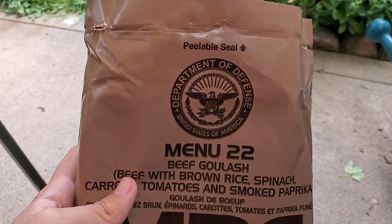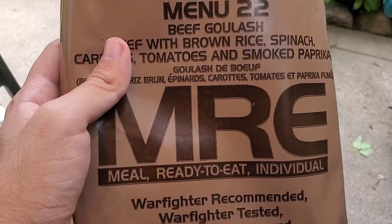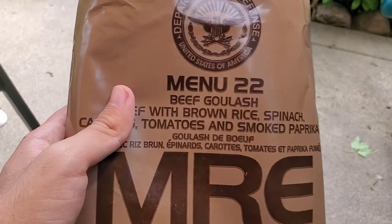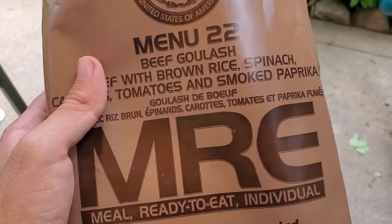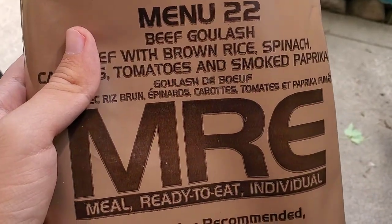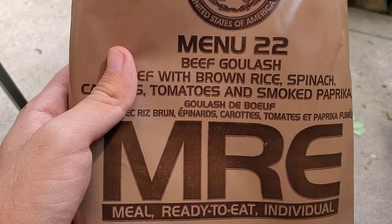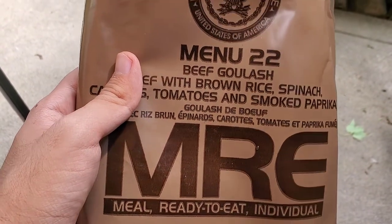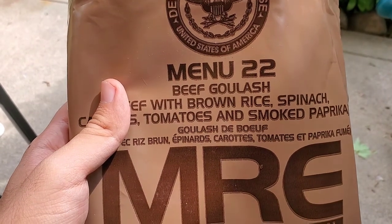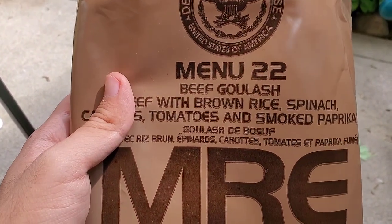Overall thoughts on the menu 22 beef goulash MRE — yep, I would eat that again. Especially considering I only paid about eight bucks for it, and considering all the food items you get plus two drinks, I'd call that a pretty good deal, especially considering they were all edible and in some cases actually pretty good. I'm glad they're not serving the soldiers total garbage. And if you can snag one of these for a decent price, I'd say it may be worth it if you're going for a camping trip or something.